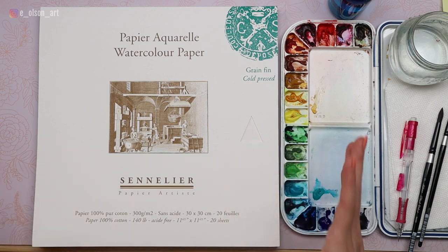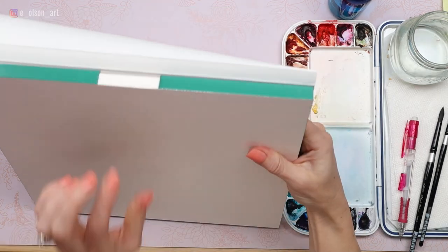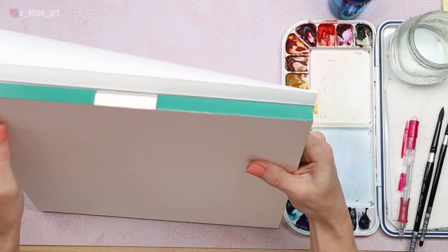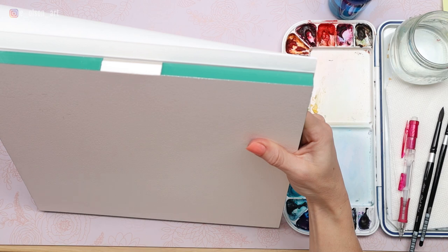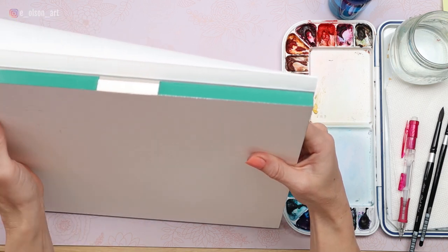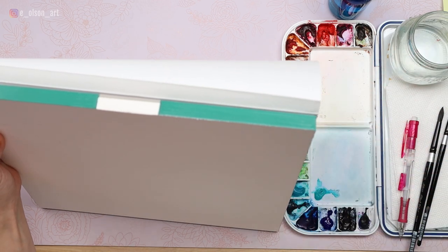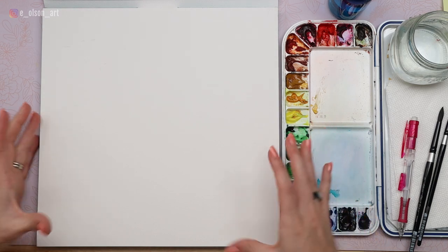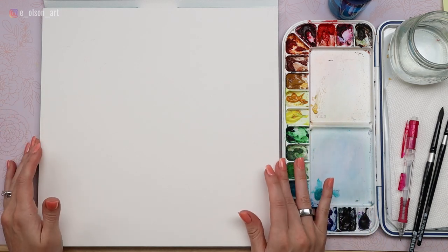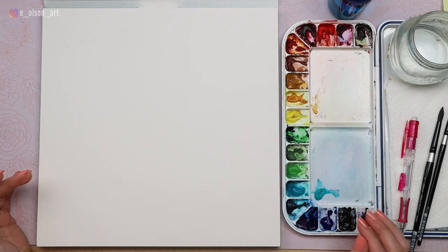Let's talk about supplies for this project. I'm trying out a brand new paper — this is a Sennelier block of 100% cotton, 140 pound cold pressed watercolor paper. Watercolor blocks are really nice because the sides are glued down, which prevents warping and buckling. The paper is pre-stretched and there's just one little sliver where you can insert something like a credit card or a palette knife to gently remove each sheet after you've finished your painting. The size of this block is about 12 by 12 inches, and I'll be using my standard palette of 18 colors.